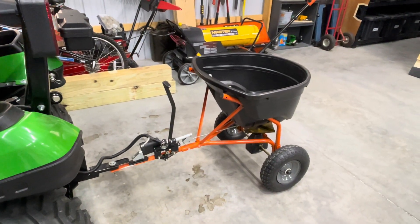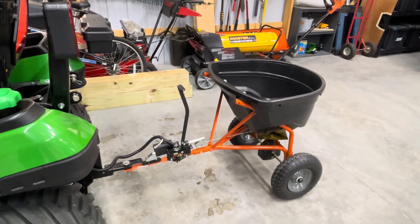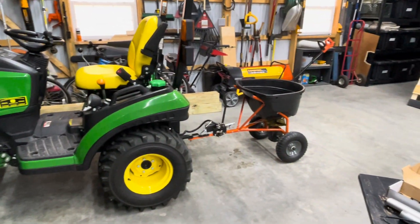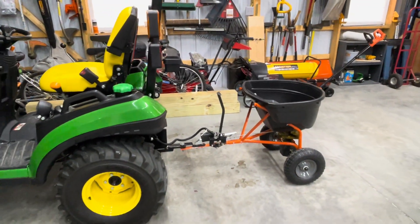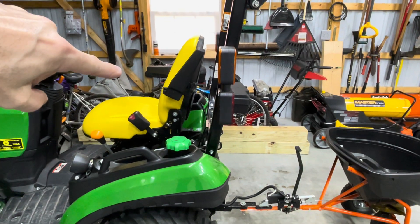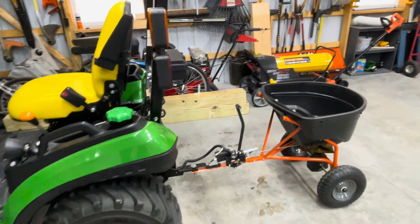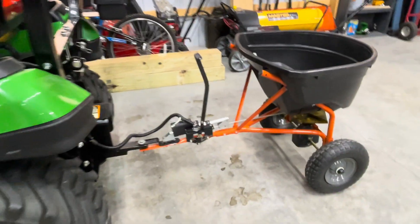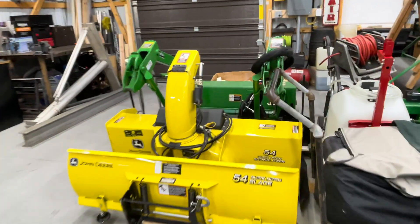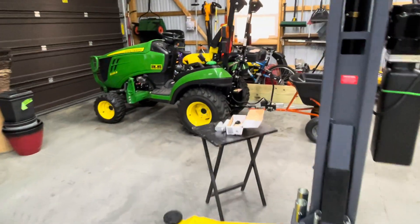This is an AgriFab 110-120 pound tow-behind spreader. I actually had this with a smaller tractor, and when I got my 1025R John Deere, rather than getting a three-point spreader, I decided to see if I could use the tow-behind spreader. The obvious problem with this on a larger tractor or a zero-turn is it's really hard to reach back from the operator station to manipulate the gate control lever, since you're sitting higher and it's further back. So I was trying to figure out if I could hook an actuator up to this. I have a similar actuator on the snowblower for this tractor that operates the chute deflector, and I wanted to see if I could do something similar with the spreader.